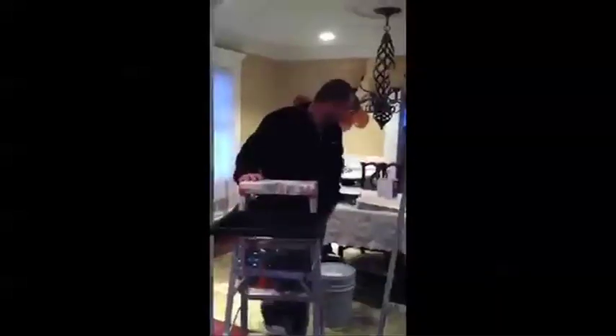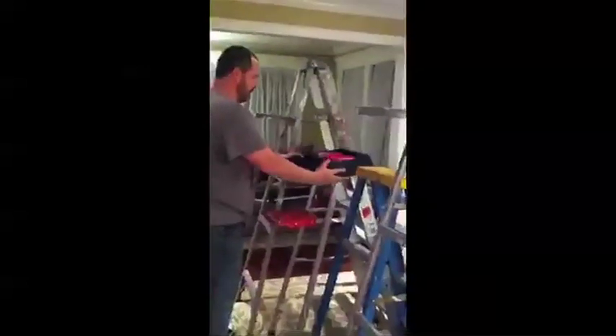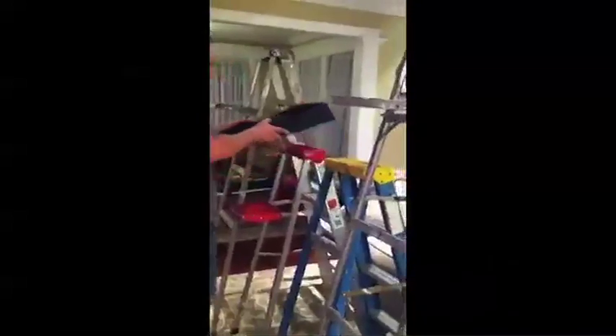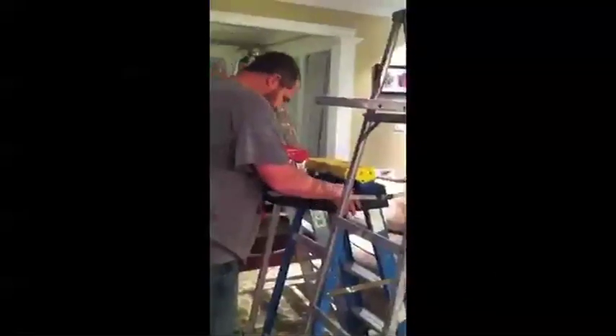The J.Tray is a revolutionary new product designed to help both do-it-yourselfers and professional painters and even tradesmen. It's a super-strong yet super-lightweight removable work platform that slips easily over most A-frame ladders to provide a convenient and stable workspace that can hold paint cans, tools, and other equipment.